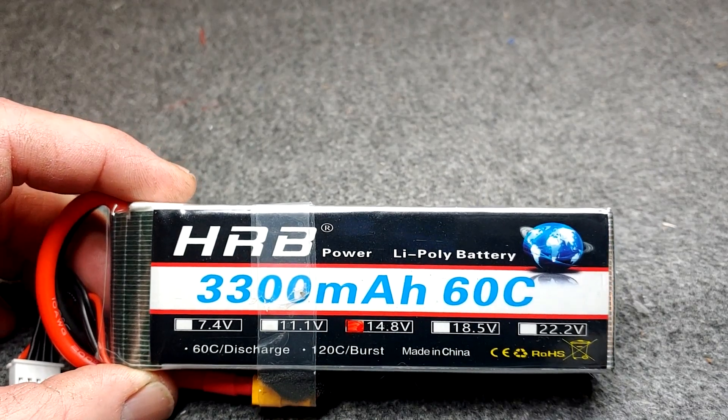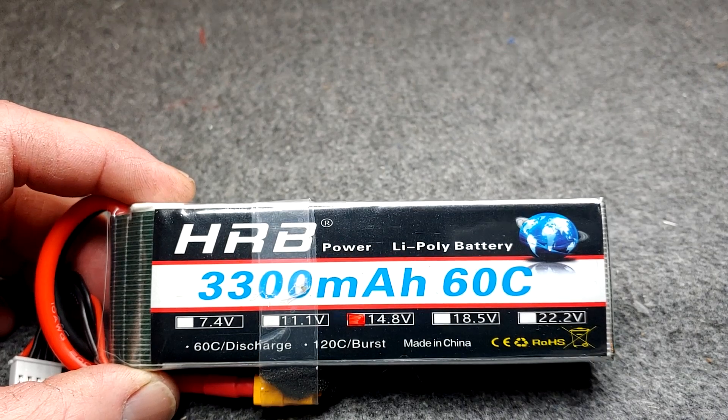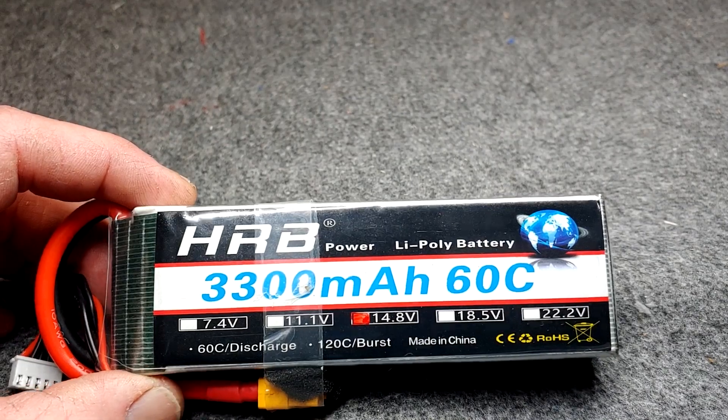How to charge a LiPo battery. First you need to figure out what size your battery is. This is a four cell, 4S, also 14.8 volt — all the same.